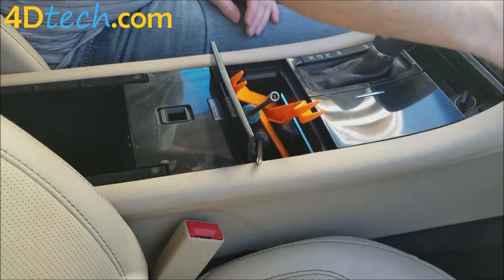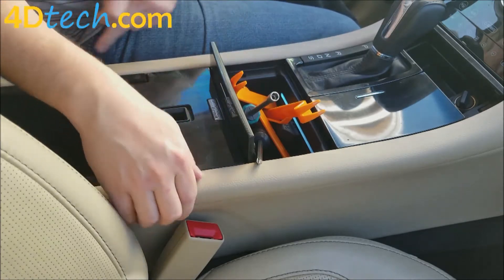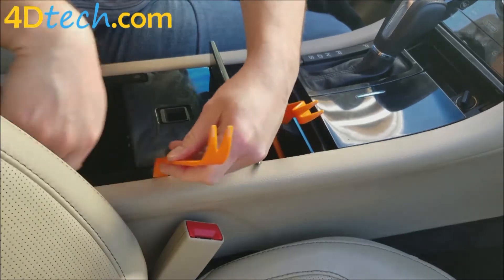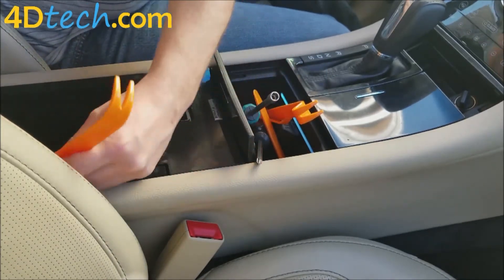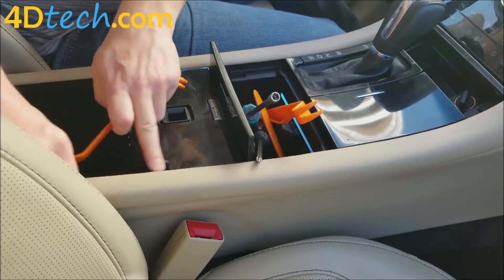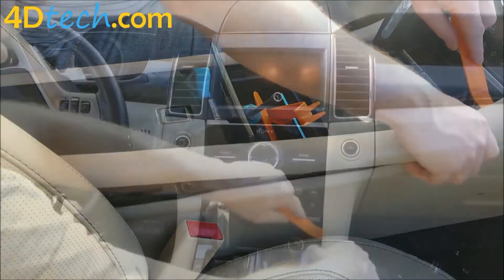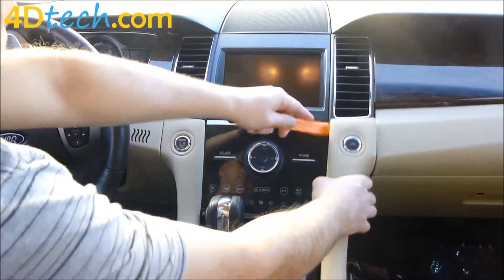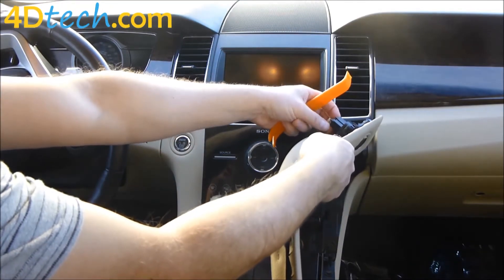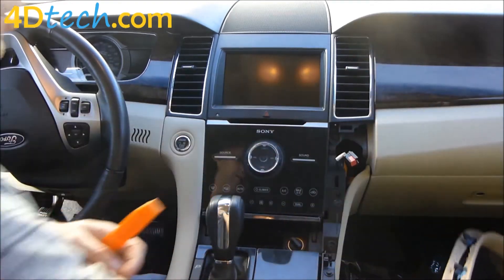First we need to remove these vinyl wrapped strips down each side of the console. We'll grab one of our dash removal tools and start back near the edge and pry up between the console and the panel, working our way up. We'll spin it around and there's a little tab on the top of this connector. Disconnect the connector and we'll set this panel out of the way.